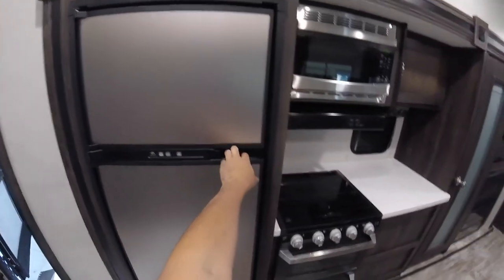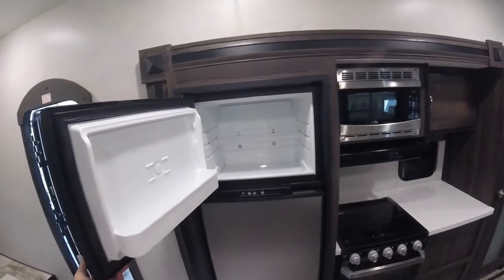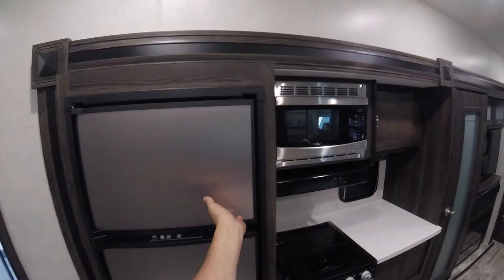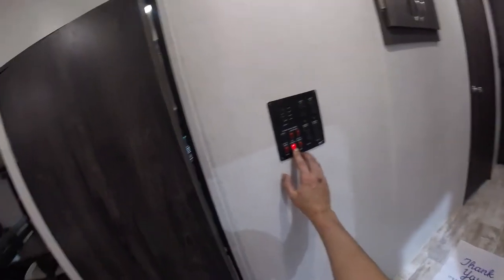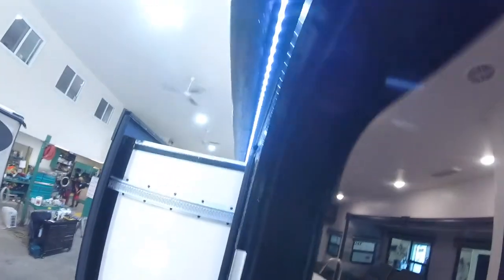Here's your fridge, and it has a big freezer as well. Back here is your switch for your lights, and then you have your exterior light, which is the under-awning LED strip.